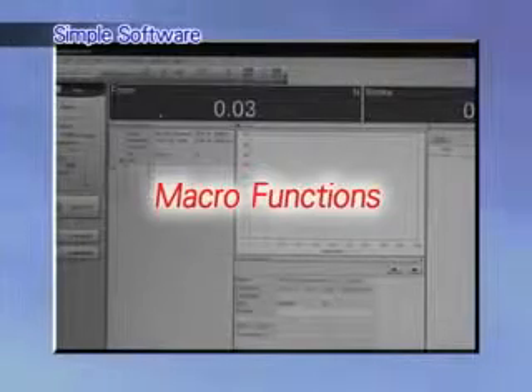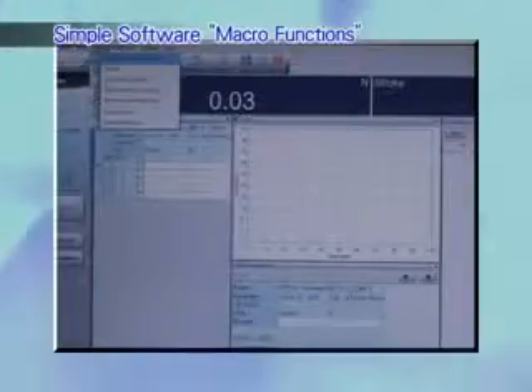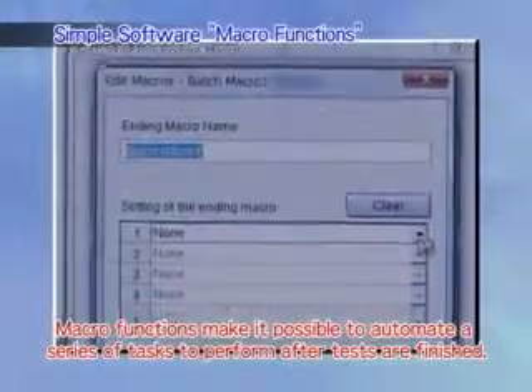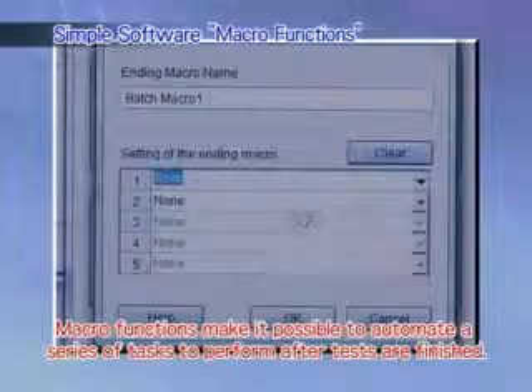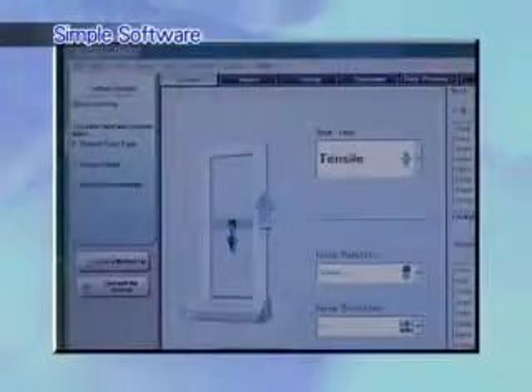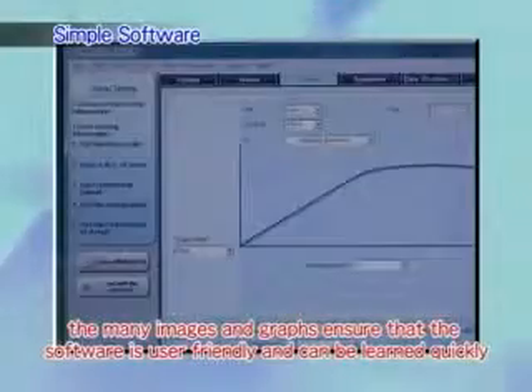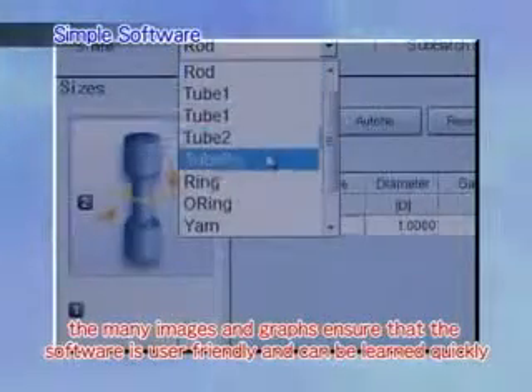Macro functions make it possible to automate a series of tasks to perform after tests are finished. By coordinating with the AGSX unit, macro functions let you save test data or print reports, all without touching the computer. In addition, the many images and graphs ensure that the software is user-friendly and can be learned quickly, even by those using it for the first time.